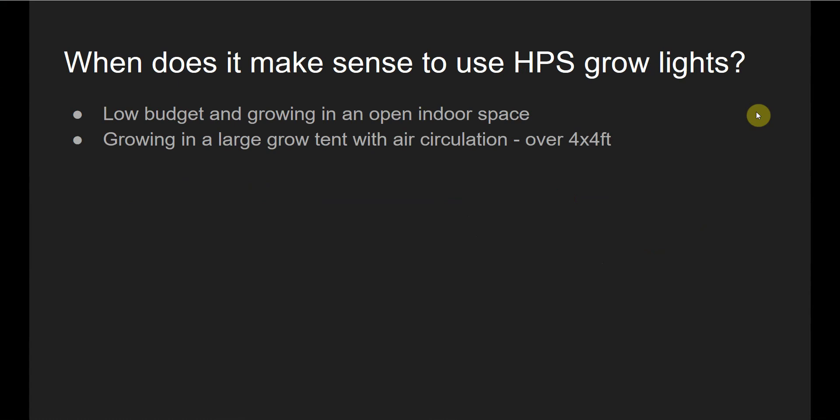So when does it make sense to use HPS grow lights? Use cases have declined a lot because LED technology has improved so much and the price of quality LED grow lights has come down to a point where, if you have a flexible budget, it probably just makes sense to pay a little bit more for LEDs. But you can still make the case for HPS if you really want one. The first case is a low budget and you're growing in an open indoor space — if you just have a few plants in the corner of a room with decent circulation where the heat coming off the HPS light isn't going to make the room too hot, that might be one decent use case where you can keep your costs down.